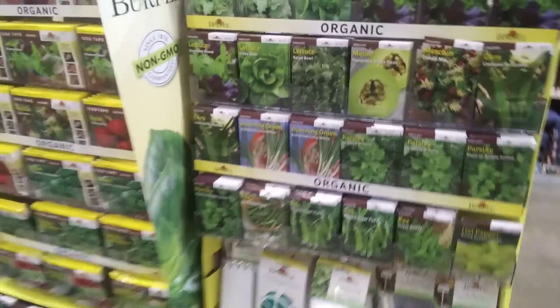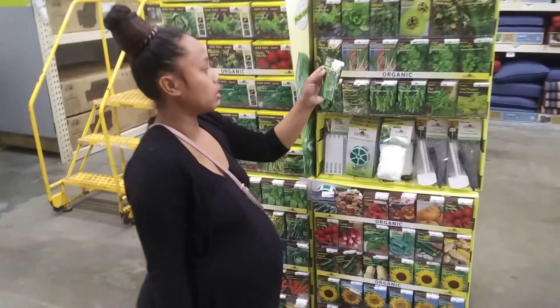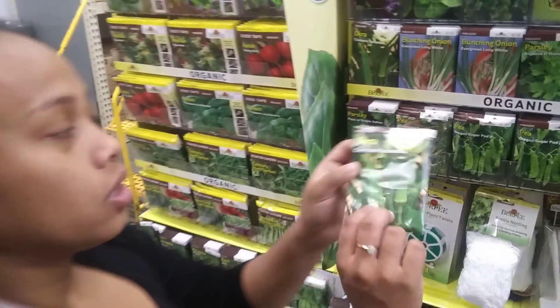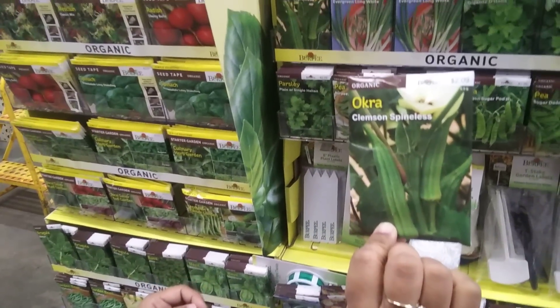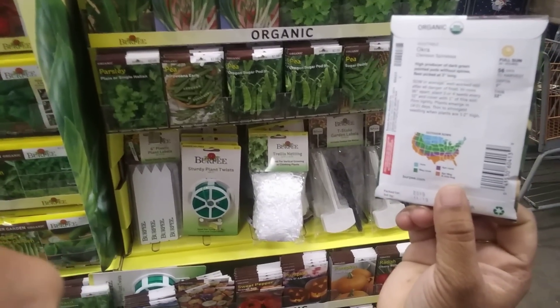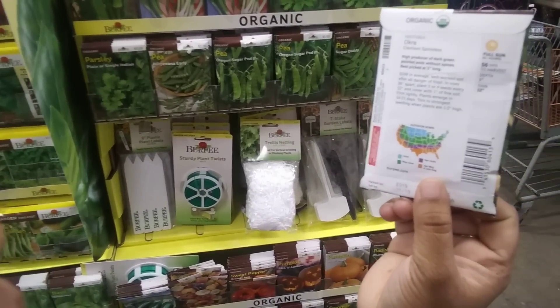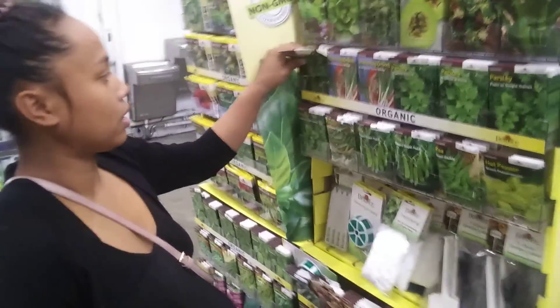We think you'd do better just buying seeds one pack at a time. Over in the organic section, look at that spineless okra — it kind of looks like a bush okra, though it doesn't actually say 'bush' on the label.